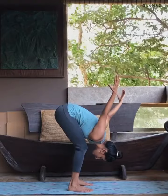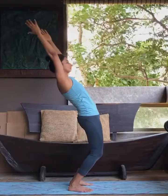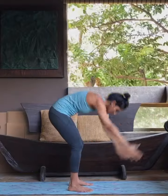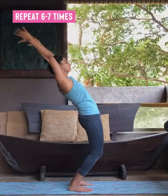Hands can go upwards from the back. Inhale up and slight back bend. Look straight. Exhale down, belly to thigh. You can repeat this process six to seven times.